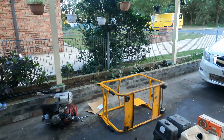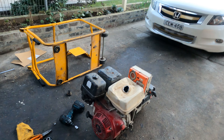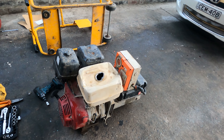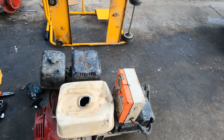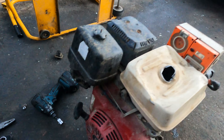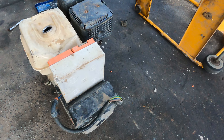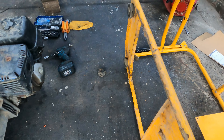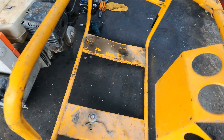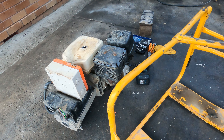Hello everyone, welcome to Simon Tools. Today we're going to do something exciting — it's about the generator. This one was a regular job site unit that got folded off from the trucks coming down, splitting the fuel tanks. It broke out the housing, the box, the power box, and all the frames are bent.